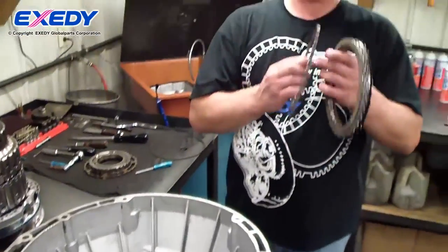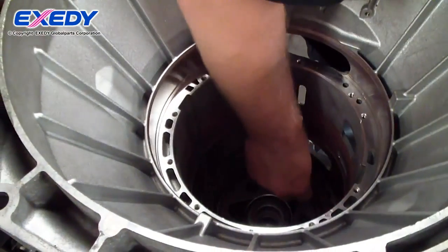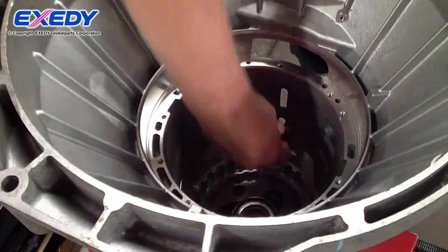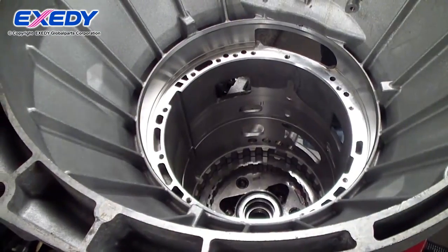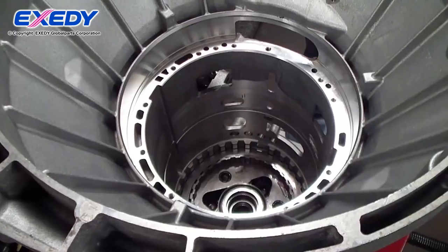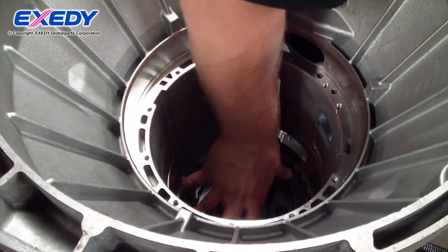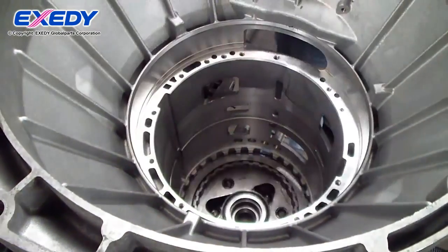Next is the low reverse clutch — the clutch pack, or the D-clutch. We start with an end plate, then friction, steel plate, friction, steel plate, friction, steel plate, friction, steel plate, friction. We end up with a steel plate on top and our waved cushion plate.